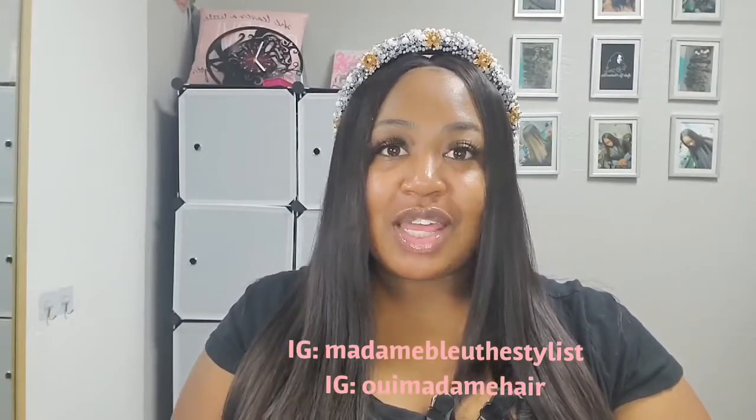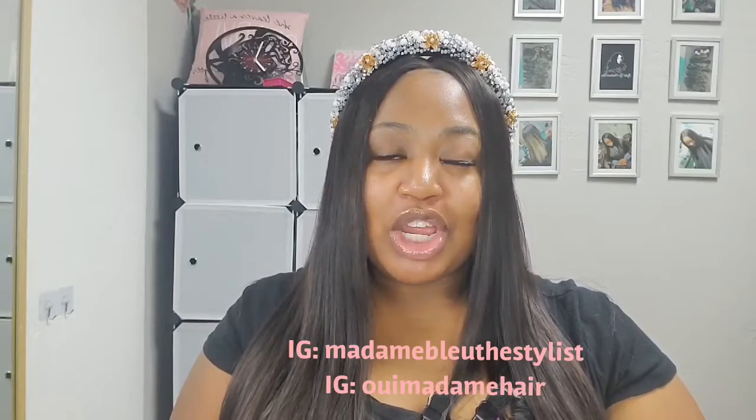Hello, Madame Blue here, and I'm back with another video. This is a bonus episode to my black hair care series, and as you can tell from the title, it has to do with Olaplex. This is not a sponsored video in any way, shape, or form — it's just a product that I use pretty much every day. Olaplex is a bond rebuilder.